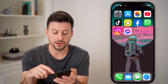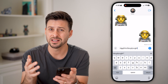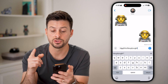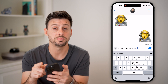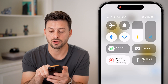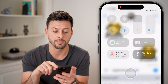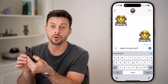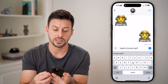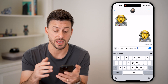Now let's hop out of here and test it out again. You can see that it is louder, but it's not as loud as it could be. The last thing you can do is take your finger and swipe down from the top right. Take that little sound icon all the way up to the very top, and also tap the volume button all the way up. So both volume sliders are at the very max.